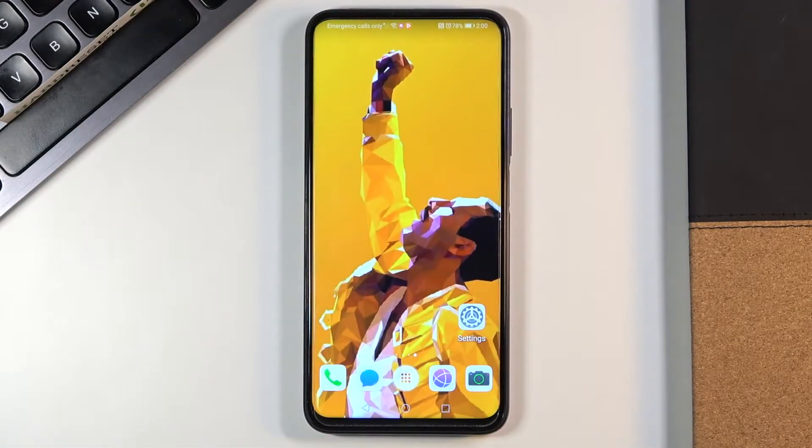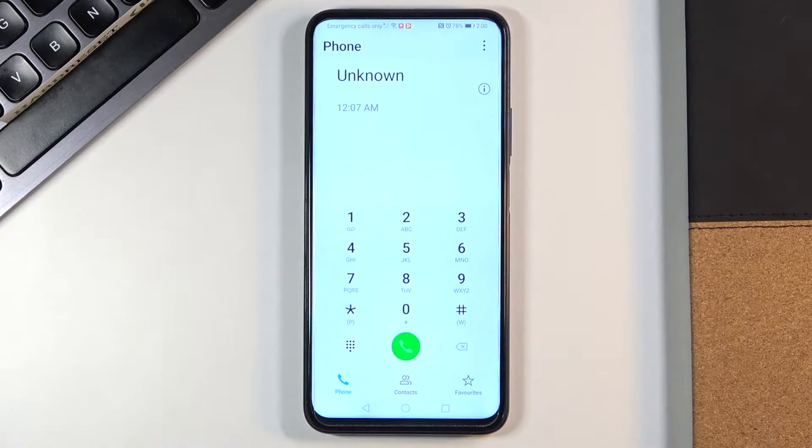In front of me is the Honor 9X Pro, and let me show you some of the secret codes that you can use on this device. First, you need to open your phone dialer, and let's start with the first code.